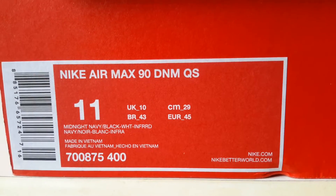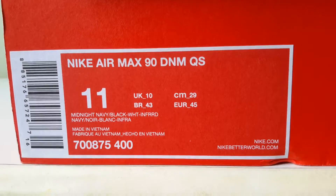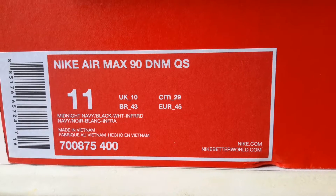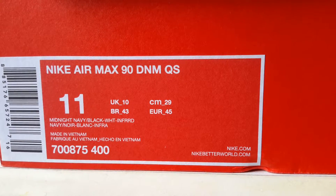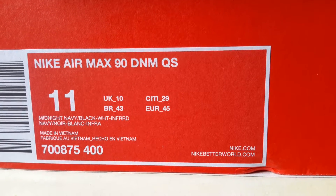Hey everybody, today I've got a pair of Nike Air Max 90 Denim Quickstrikes. These are the washed denims or the bleached denims, whatever you want to call them. The colourway is midnight navy, black, white, and infrared. And the product code is 700875400.